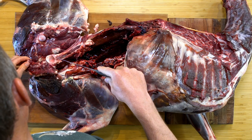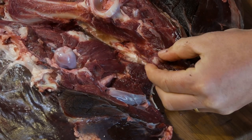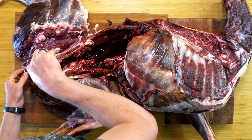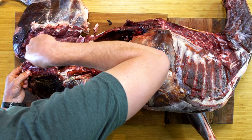Another spot that trips people up a little bit is this little knob right here — it's attached to the pelvis. As you're coming around it, you kind of get stuck because it protrudes out. Just take your time with the flexible knife tip and work around it, and then you'll find where it gets flat and you can start working down.